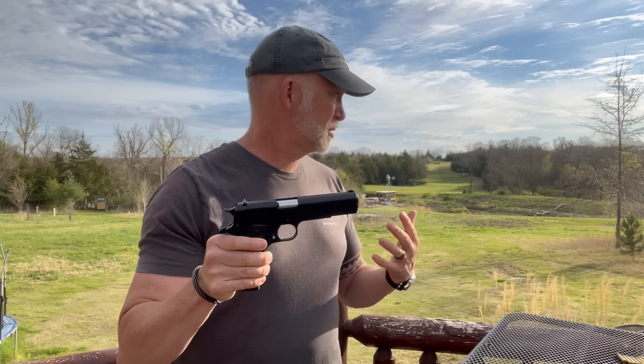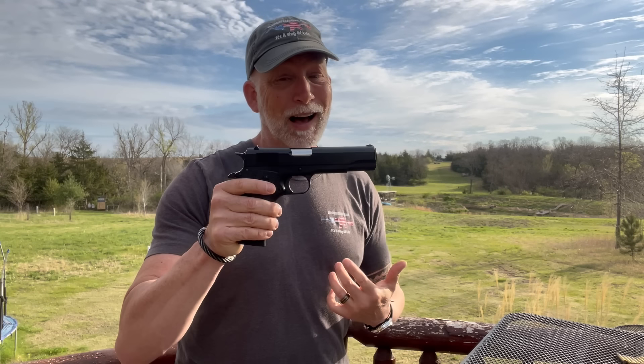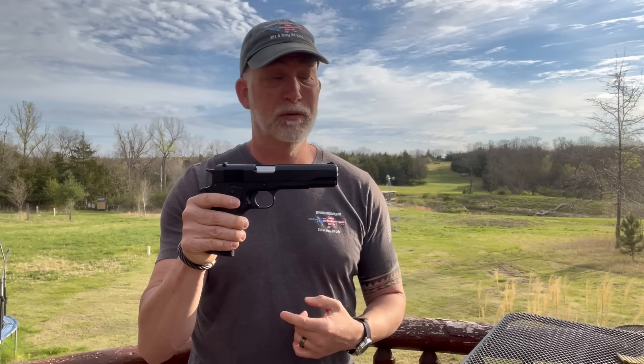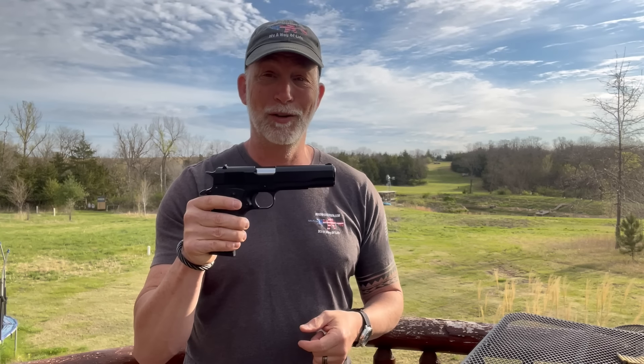I'm really curious how well this is going to perform — how well it's going to shoot, how it compares to the original, what kind of accuracy we can get out of it, and reliability. I like to take a pistol and push it. I don't know if we're going to be able to go 200 yards with this. We've got a hundred yards over here and 50 here. Let's just check out the Tisas.